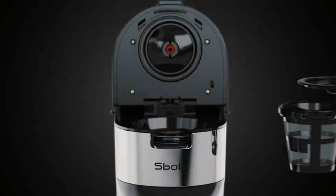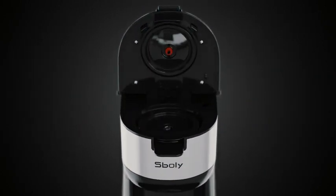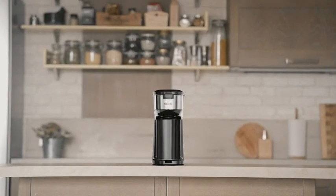Introducing the 2-in-1 hybrid coffee brewer for K-cup and ground coffee by Spoli. This compact, innovatively designed machine fits perfectly with any space.